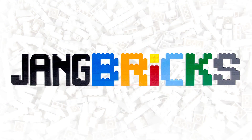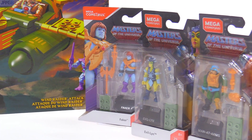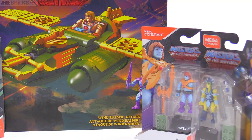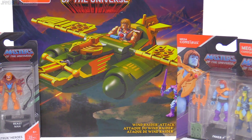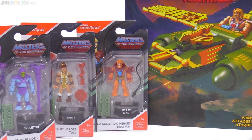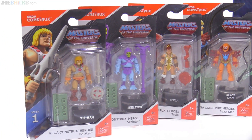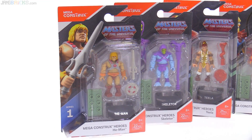35 years. It has been approximately 35 years since I first desperately wanted a He-Man Masters of the Universe Wind Raider. Here we are today in 2019, not the early 80s, and I finally have one thanks to Mega Construx, now a division of Mattel, finally putting one out. And I also have a very derpy-looking He-Man. Let me get these things opened and show you what they look like.